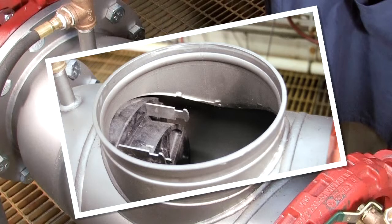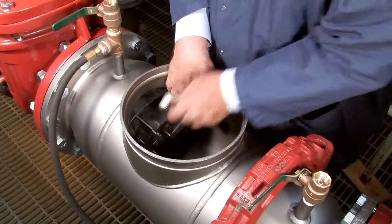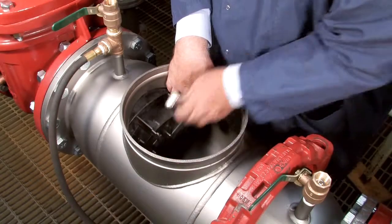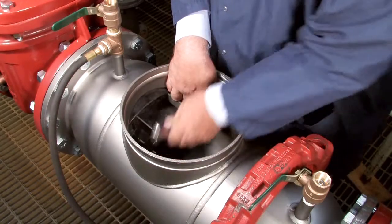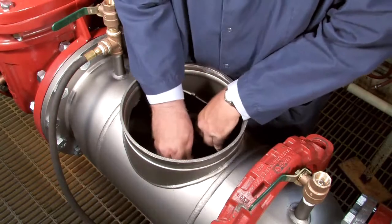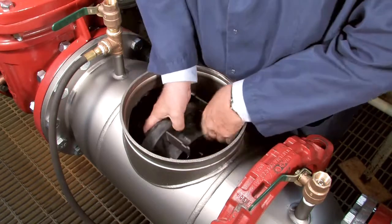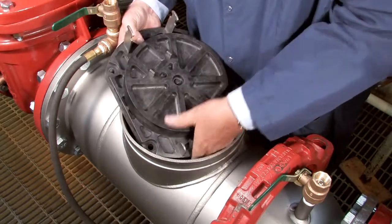Inside the assembly, you'll observe two checks differentiated as the number 1 and number 2 respectively. The number 1 check, which should always be removed first, can be disconnected by unscrewing the four nuts holding it into place. Once the nuts have been removed, wiggle the check free and carefully lift it through the valve opening. Collect all loose nuts and washers and safely set them aside.